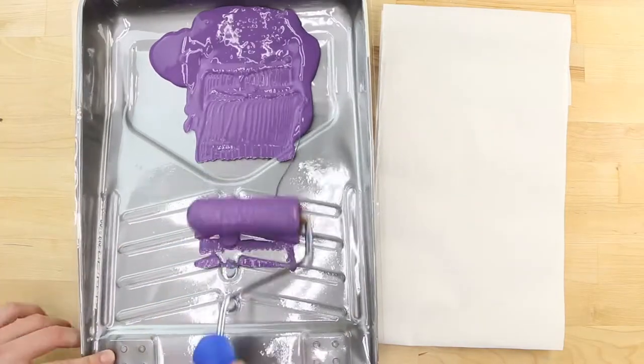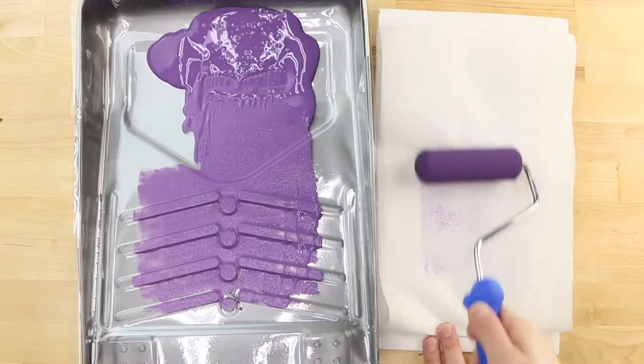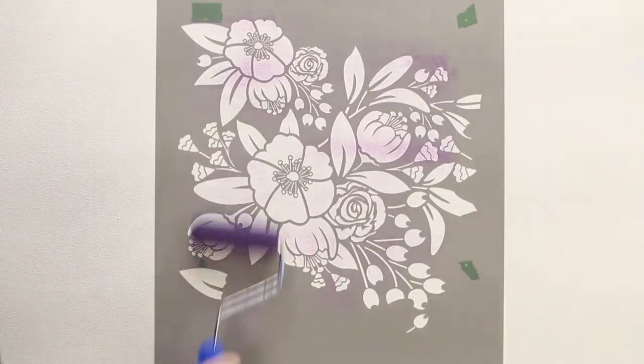To prevent paint bleed, you must roll the excess paint off of the roller onto a piece of paper towel. The roller should be just about dry to the touch to stencil. Lightly roll several coats of paint through the design.